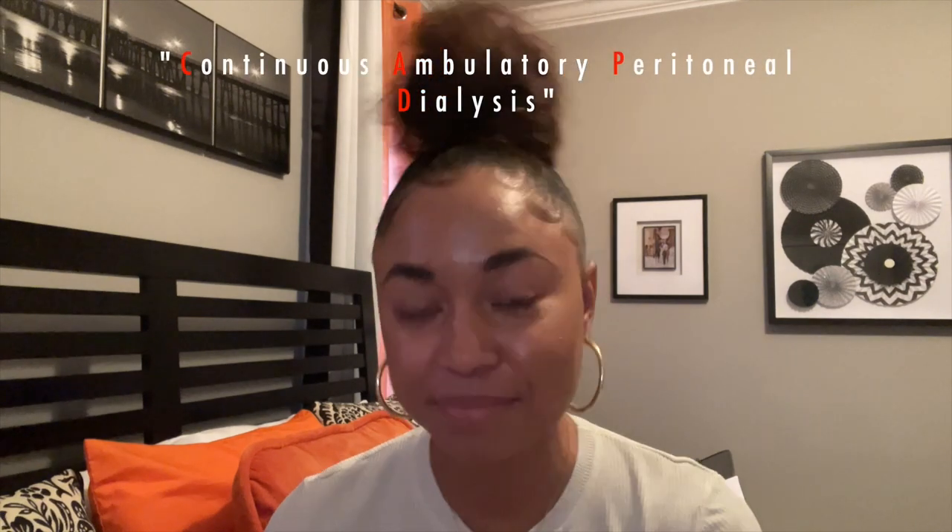Hey guys and welcome back to my channel. Today I wanted to do another type of dialysis tutorial — one that typically is something you do not do as often as you do with your machine. This is manual dialysis, which is also known as CAPD.